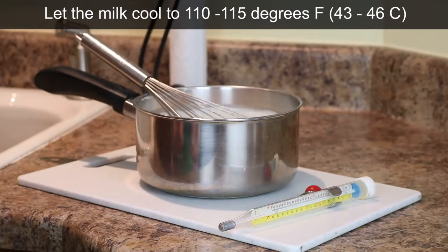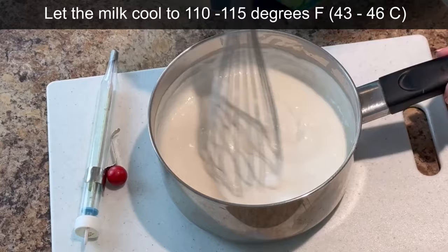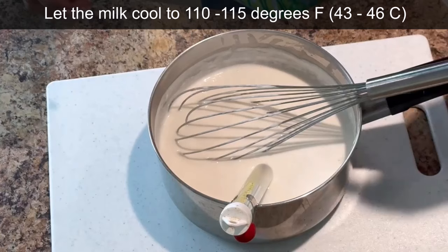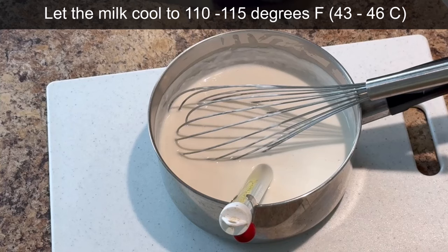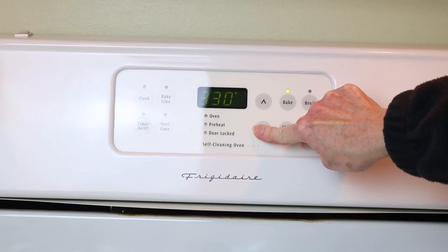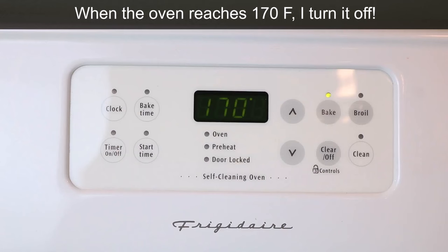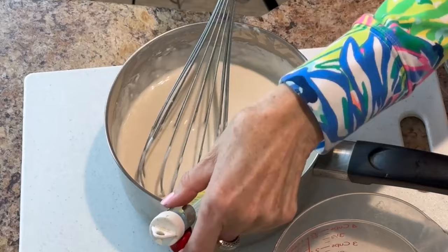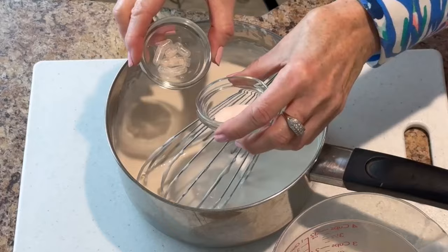Now it's time to let it cool. You'll need a candy thermometer — it needs to cool to between 110 and 115 degrees Fahrenheit (43–46°C). Any hotter or cooler and the probiotic won't react correctly. It takes about 30 to 45 minutes to cool to this temperature. While the milk is cooling, I turn the oven on to its lowest setting — 170°F (76°C) for my oven — then turn it off once it reaches that temperature. The probiotic I use is 25 billion CFU from NOW Foods; you'll need four capsules.